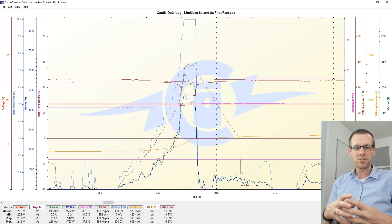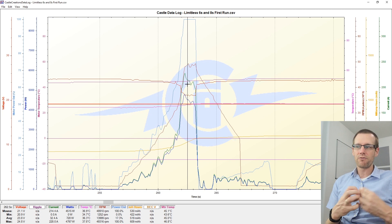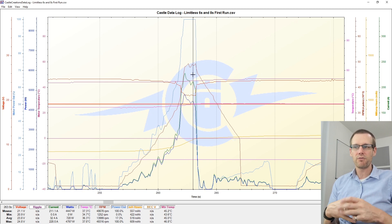Your average circuit in a North American home puts out about 1,500 to 1,800 watts. Now taking a look at what I'm more interested in: the temperature relationship. Temperature of the speed control in this specific run is 37.8 degrees Celsius and the motor is at 46.8 degrees as a maximum. Right in the middle of the run it's at 45.2, and after a few seconds it pushes up to about 47 degrees. These are really, really good temperatures — everything looks very much in check.